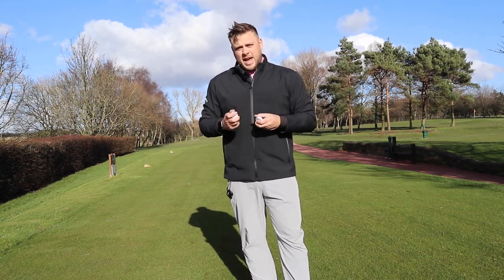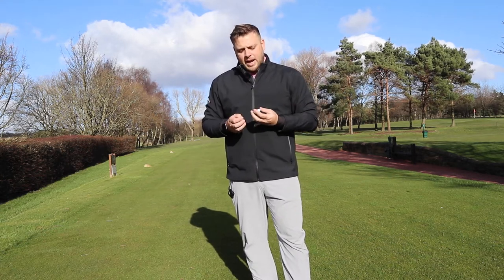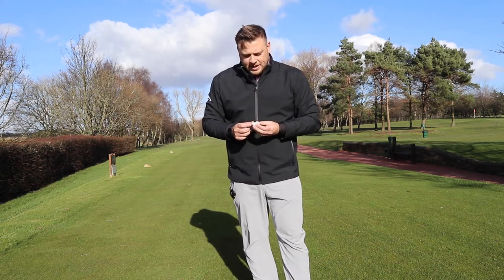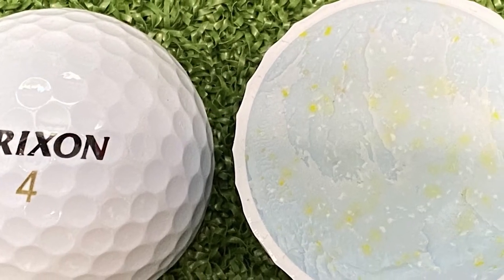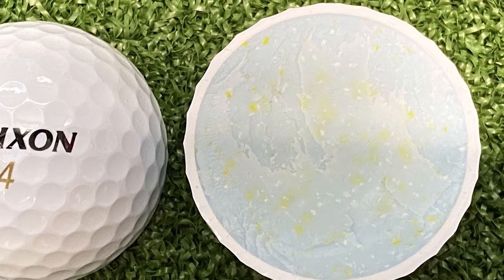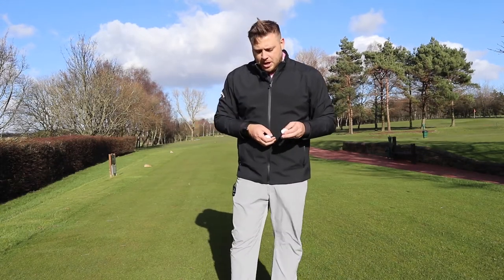The spin skin technology again helps to keep spin pretty uniform throughout the set. Looking at the large core, there are a few different materials — you can see gold speckles as well as the blue main section of the core, and then we've also got the thicker cover. It's quite noticeably thicker than the other golf balls when you cut them in half.